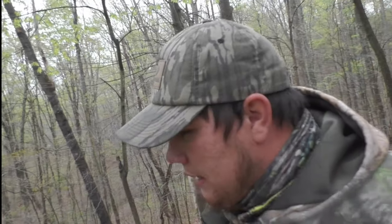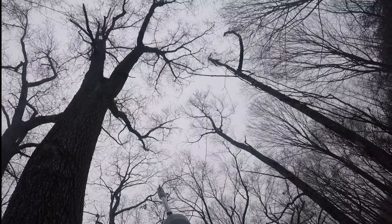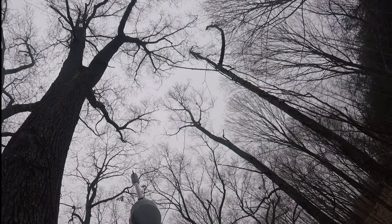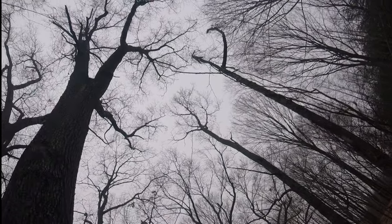Oh, she strutted right here for five minutes or more. Here goes Al. Alright, don't move. I can just see his tail. Got him.